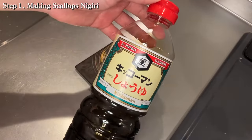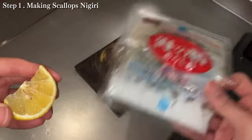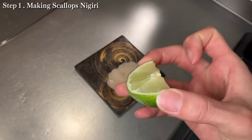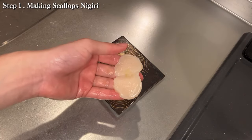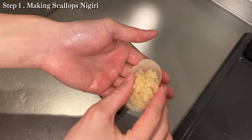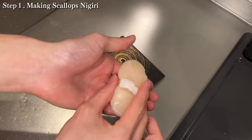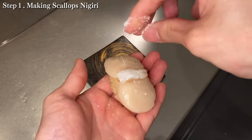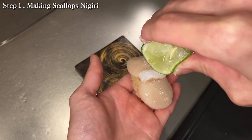First, I'm gonna eat the scallops with soy sauce. Next, with salt and lemon. Also, lime is good. Now I make nigiri — I put wasabi and sushi rice, we call shari. I will show you a simple recipe for sushi rice soon. I like the most to eat this with salt and lime. Which ways do you like most?